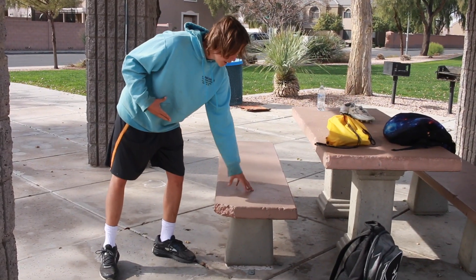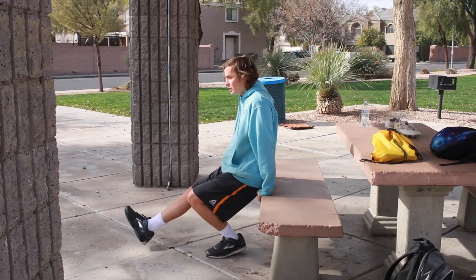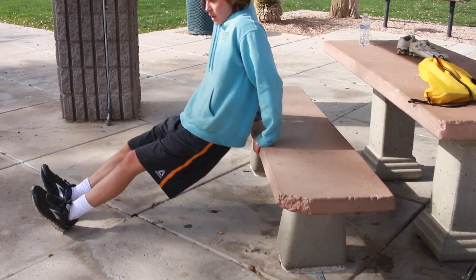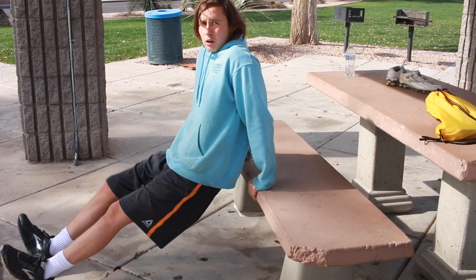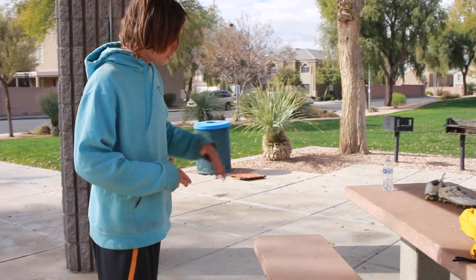Alright, what's up guys, it's Aaron from Howtosbybros and today I'm going to show you how to get stronger arms at home for a kid. You need a couch or a bench — something to do tricep dips just like this, seated dips. You can do them with weights if you feel like that's too easy, or you can just do them without weights. For this video I'm just going to do them without weights, so we're going to do 3 sets of 10.